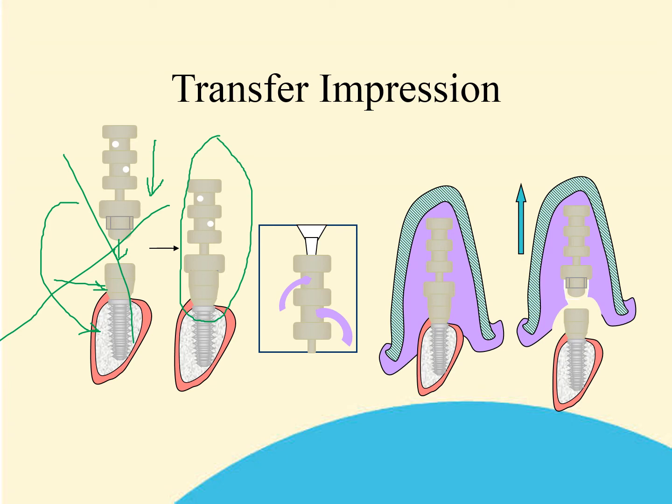You will now inject impression material through the top of the clicking top, and this will come out through the venting holes as shown in the diagram. This locks the clicking top into the impression material. Then, by withdrawing the impression tray, the clicking top is taken away from the base, and the base is left in situ on top of the implant.